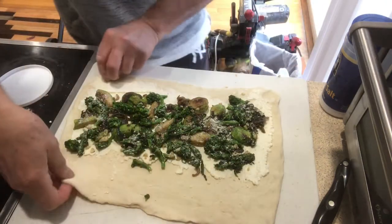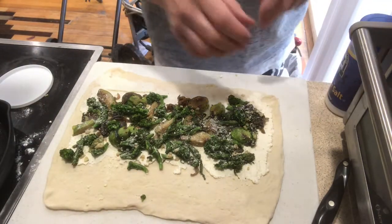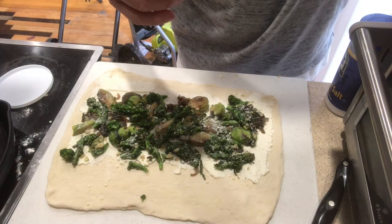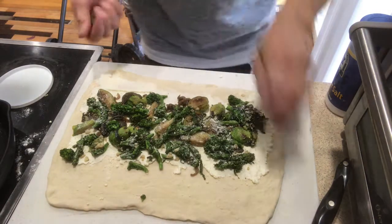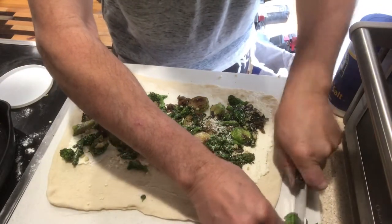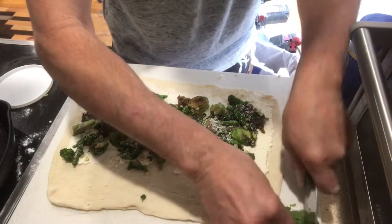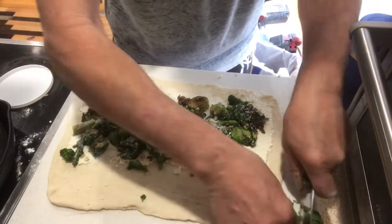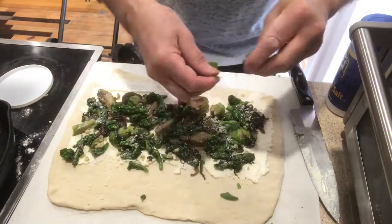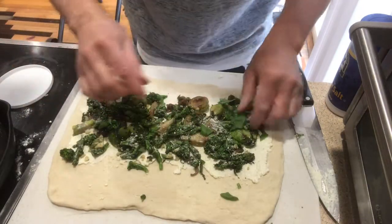I'm going to turn on the heat on the stovetop because I do want it to warm up a little bit — it does make a difference. Square it up. Now I'm going to add some fresh basil that I have, just cut up. Sprinkle it on — lots of love here.